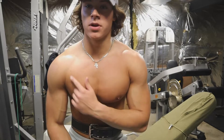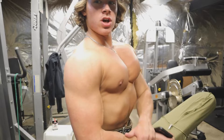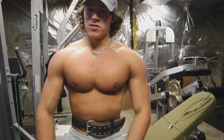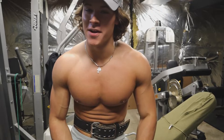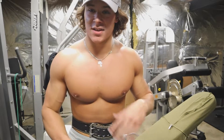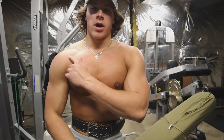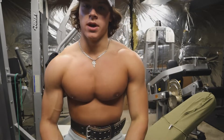Incline is important because a lot of people neglect the upper chest. If you really want to get that shelf pop-out like Arnold and a lot of the classic bodybuilders had, work on that upper chest — it's going to fill out your chest. If you only flat bench, it'll be full on the lower side. But working the upper chest makes it blend into your front deltoid, giving you better overall size. Upper chest is key.